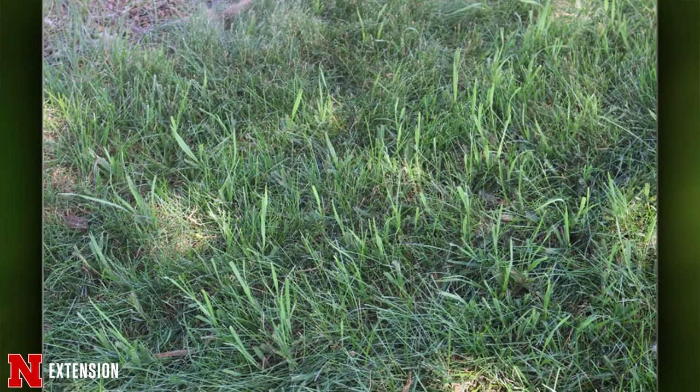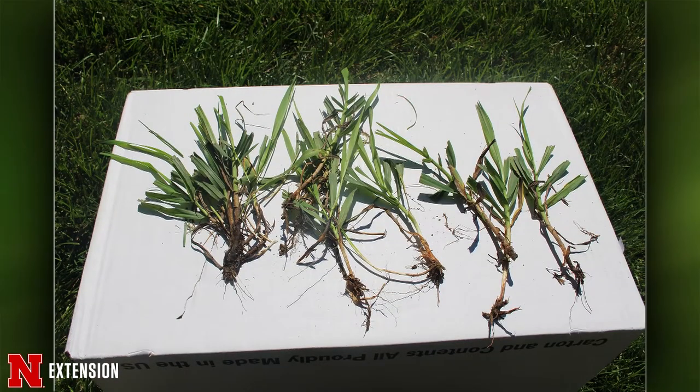Terry's first picture question is from West Omaha, showing a weedy grass coming up in the yard and spreading into planting beds. It's hard to tell grasses from pictures, but this is likely tall fescue — one of the not-so-desirable ones we want in turf. To identify it, look for a lack of midrib and very distinct venation lines on the blade.